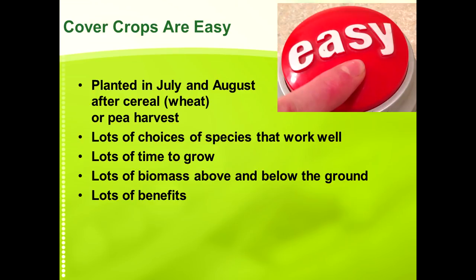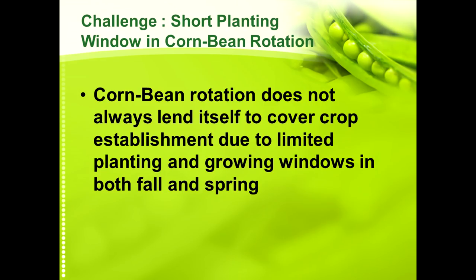I'm not going to spend a lot of time talking about cover crops after wheat harvest or after pea harvest, because that's really pretty simple and easy. I'm going to focus on a more challenging aspect. Even though this is the High Plains, there's still a lot of the High Plains stuck in corn-bean rotation. I'm going to talk about some of the ways we've worked to get cover crops into that rotation and the importance of diversifying.